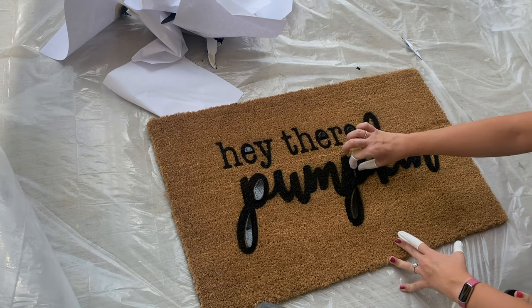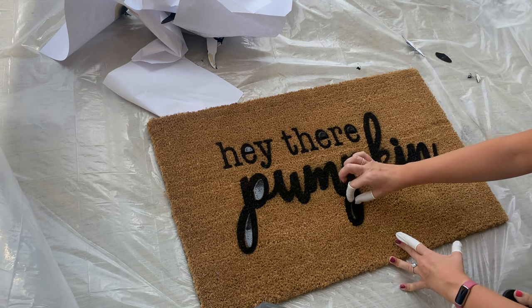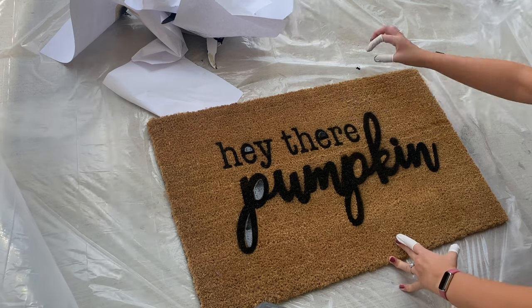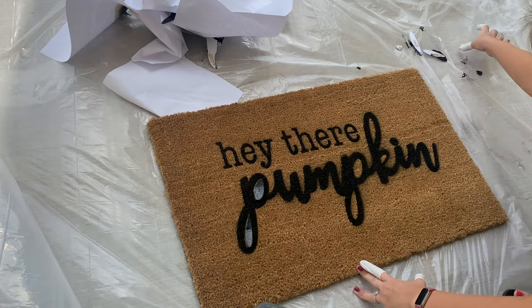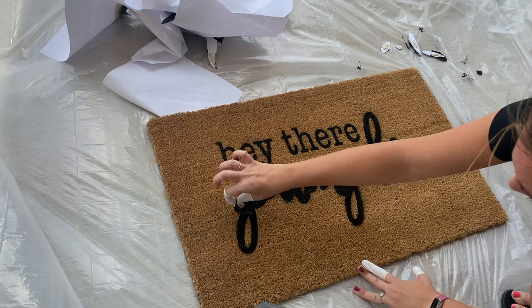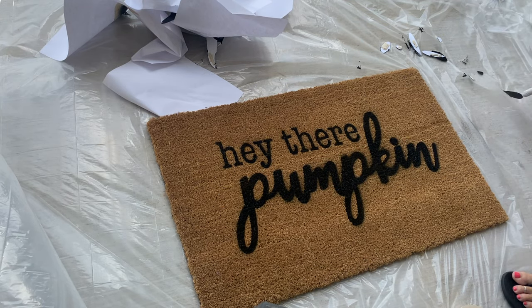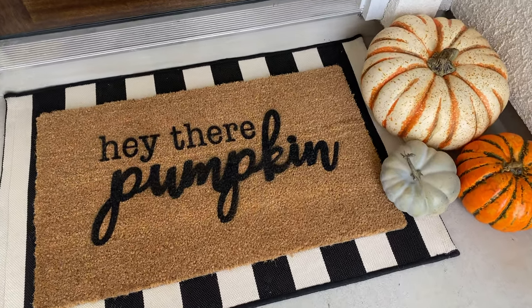Then I let it sit there and dry. Be super careful when you're pulling the stencil up, because you don't want any part of the stencil that has paint on it to accidentally turn back and touch the rug — it will get paint on it. The little tiny pieces inside the E and the P, I had to be especially careful picking those up so they wouldn't fall upside down and leave little black random spots all over the rug. Just be super careful and remove it quickly and set it to the side. And that's really it — that's how I made this really cute DIY custom doormat.